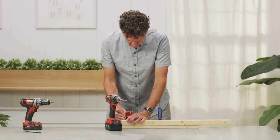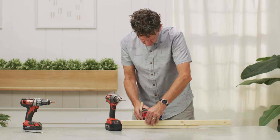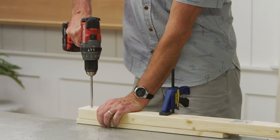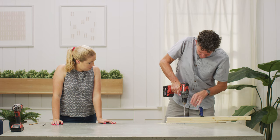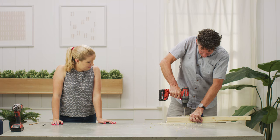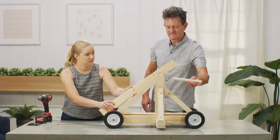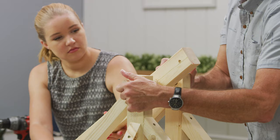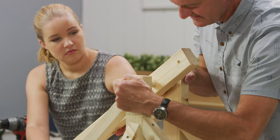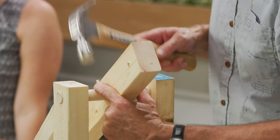Take the remaining 28-inch 2x3 — this will be the arm of the trebuchet. Measure in from one end and drill a 3/8-inch hole for the weight, then measure in from the same end and drill a 7/8-inch hole for the pivot point. Cut a dowel to length and slide it into the two uprights with the arm in between. Secure the dowel in place with screws and secure the arm in place with dowel pins.